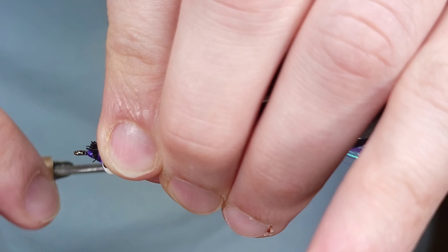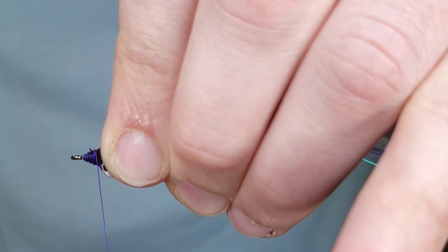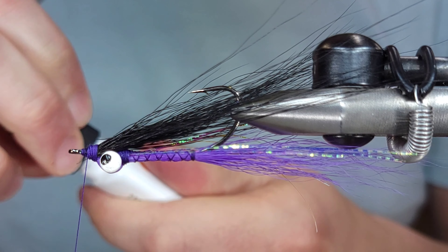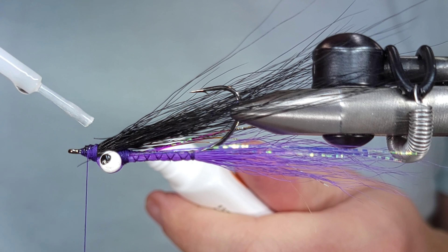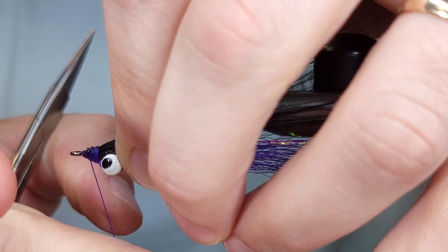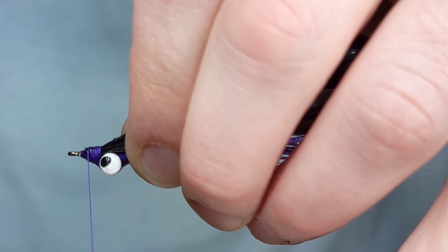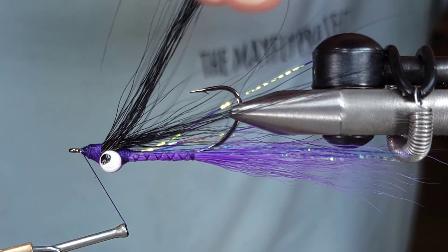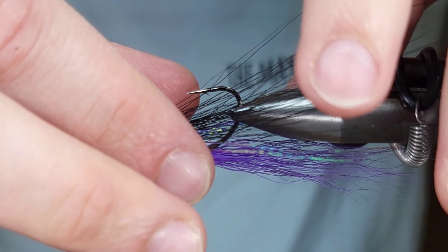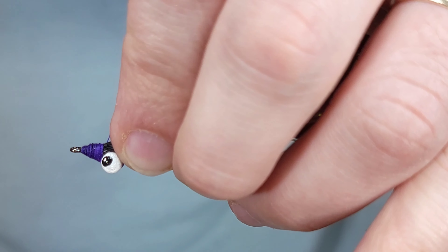Without super glue, do a few wraps — not super loose but not super tight either — get it where you want it, then start cinching down. As you work your way back on this head, you want to make sure the bucktail is in the position you want before going back too far. Just like with the tail, don't wrap those last thread wraps too hard, because if you really cinch the thread down it's going to flare the bucktail out. It'll probably still fish, but you start losing that baitfish profile if it flares out too much.